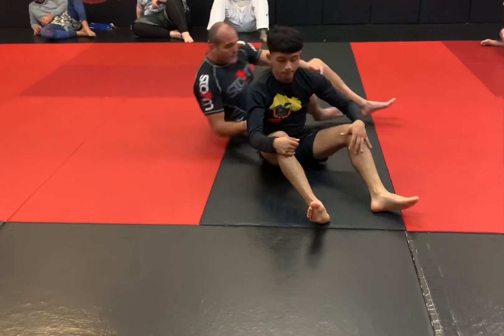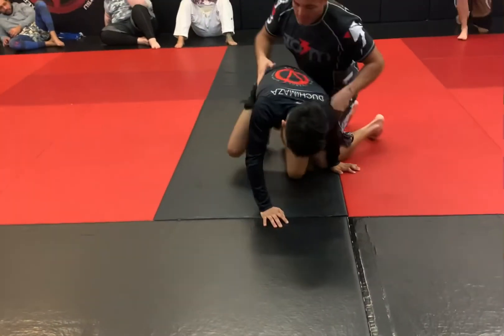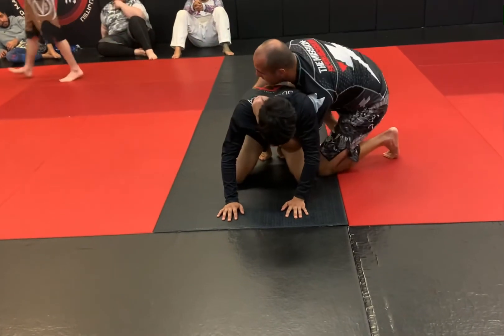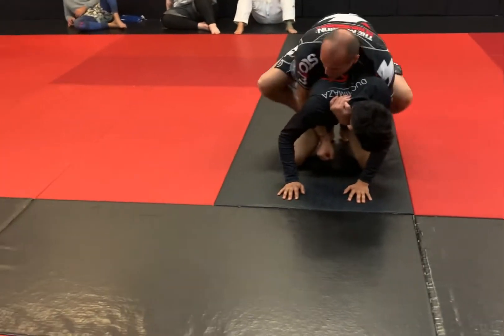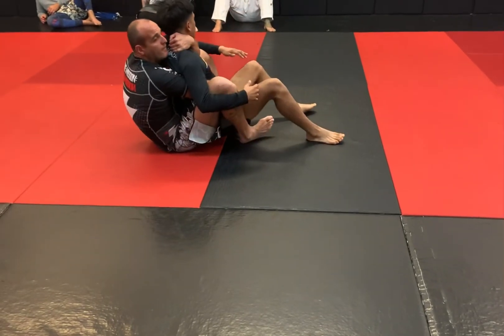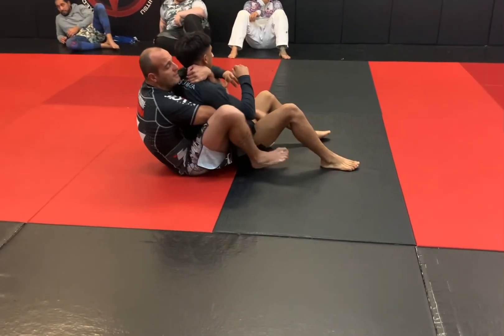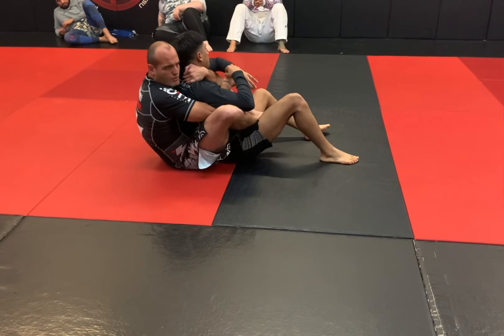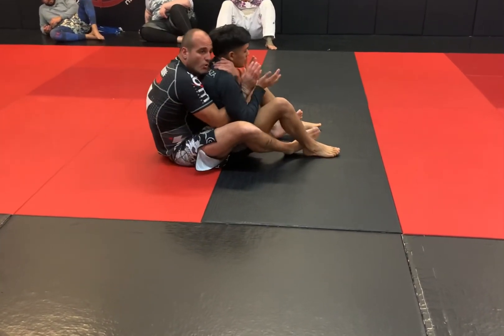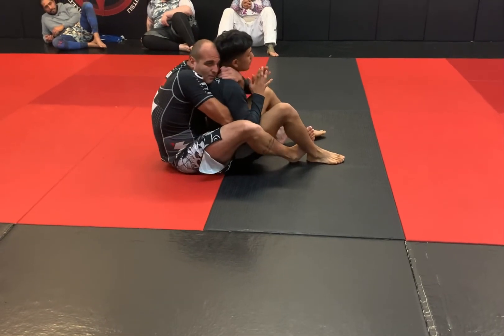All right, one more time. Jason — put in a claw, far hip, and look: I blanketed him, pinched my knees, and just pulled right into my lap. Now, ideally I want to get hooks in, especially for jiu-jitsu, but if I can't do that because he's tight, the smaller a ball he is, the more control I have.